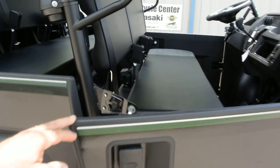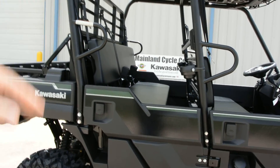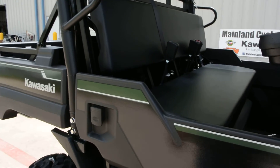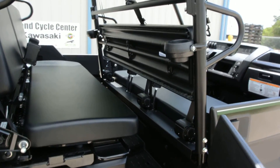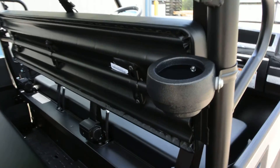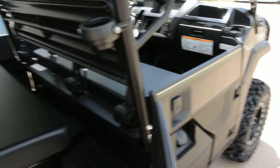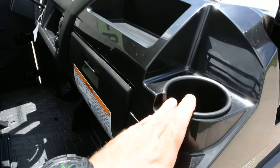It has really easy-open doors — love the doors. It features stadium-style seating where the rear seat steps up a little taller than the front, giving rear-seat passengers a really nice riding experience. There's plenty of room back here for a full-size adult. We also added drink holders in the back, and there are drink holders in the dash up front as well.